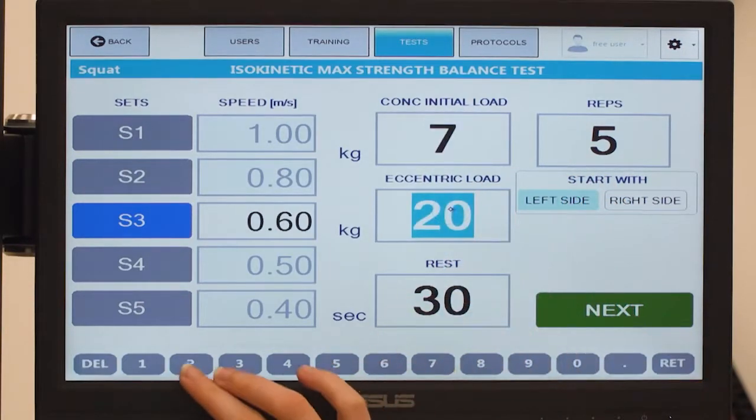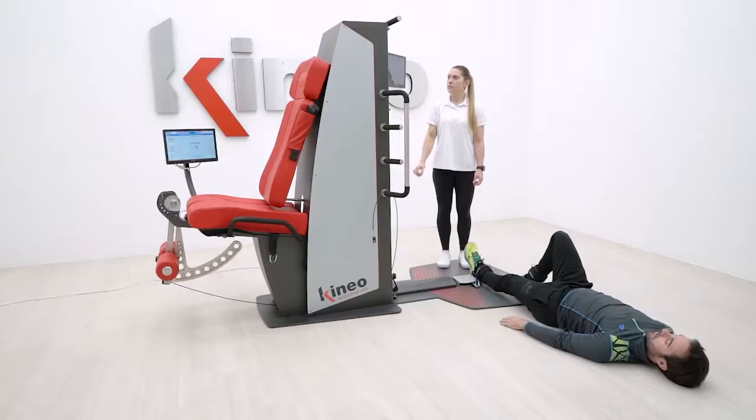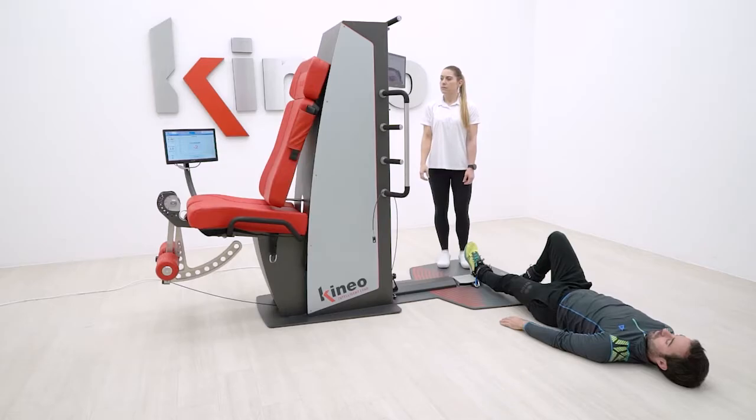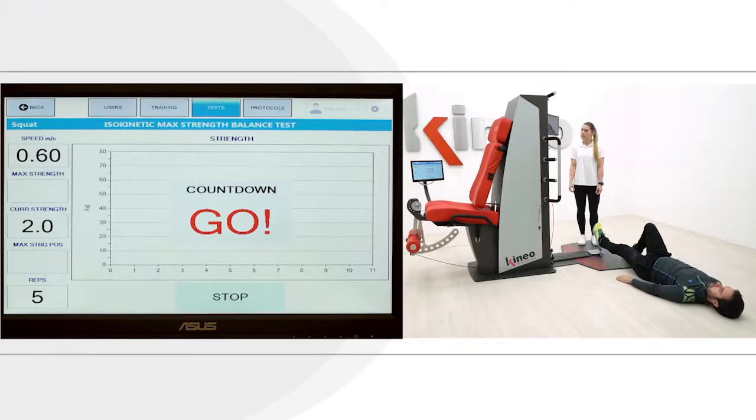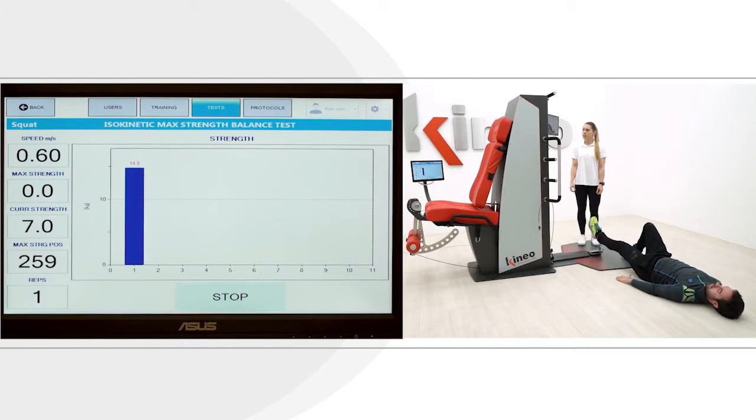While lying supine on your back with the cable attached to the ankle, the balance option will test the non-injured lower limb first and then the other limb during a concentric maximal contraction, in isokinetic modality with the knee completely extended.